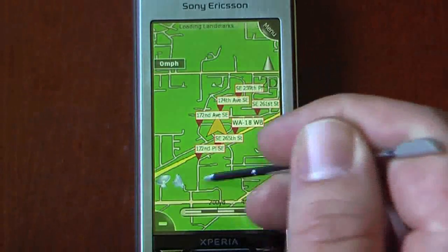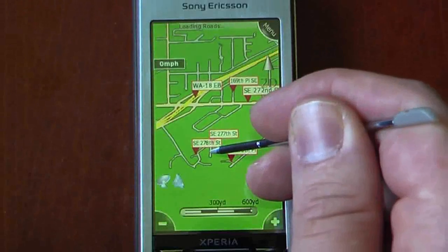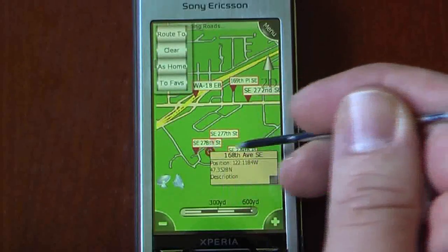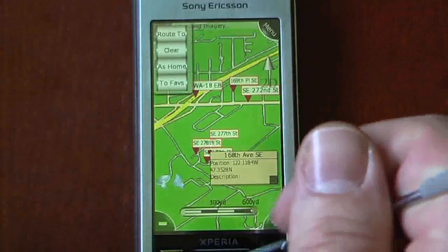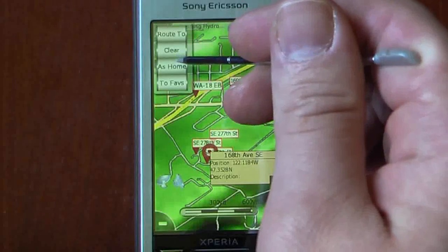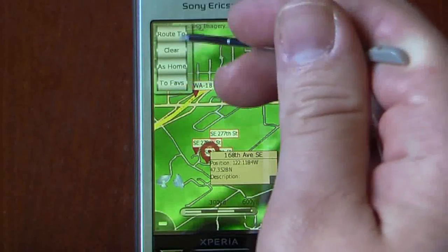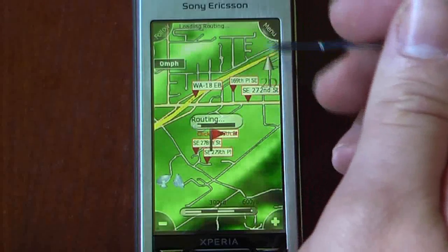So if you want to go somewhere, you can just scroll and pick any position. You can select that position by holding down your stylus or your finger. It's very finger-friendly, so you can use your finger. You can either route to, clear, make it your home, or add to favorites. If you wanted to route to this position, you can just go there and it will begin routing.